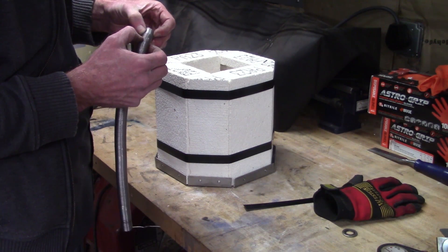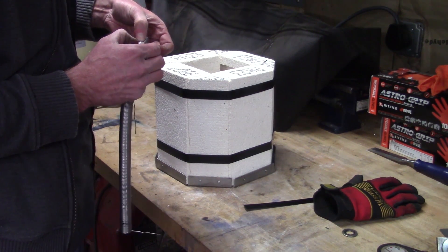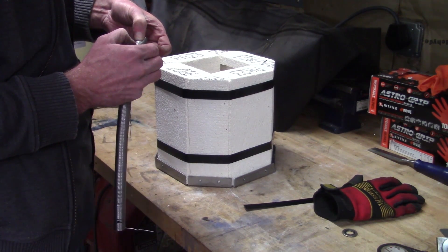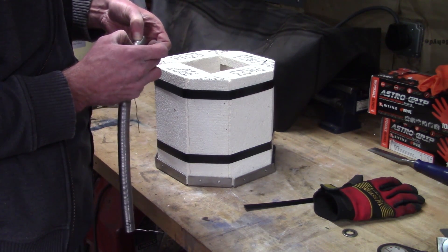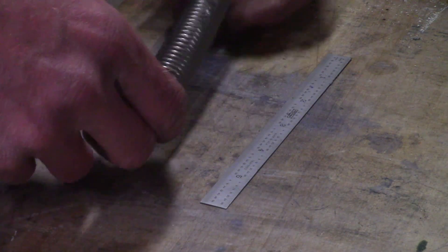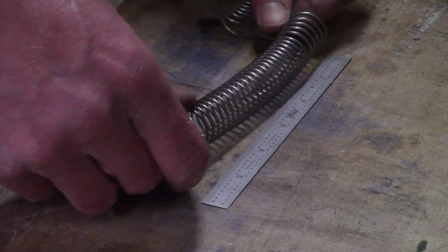I need to count the number of coils that will go in each section, and then I can stretch them to the appropriate length.